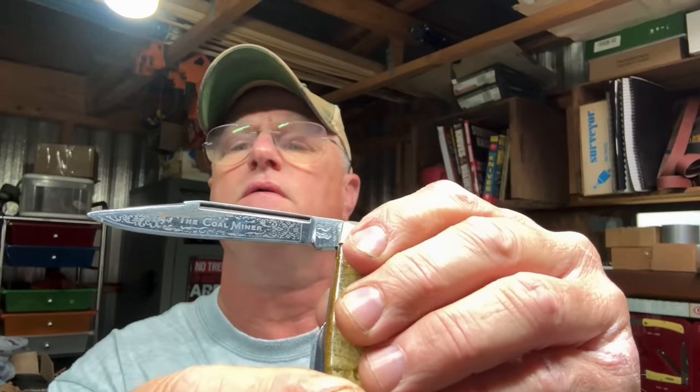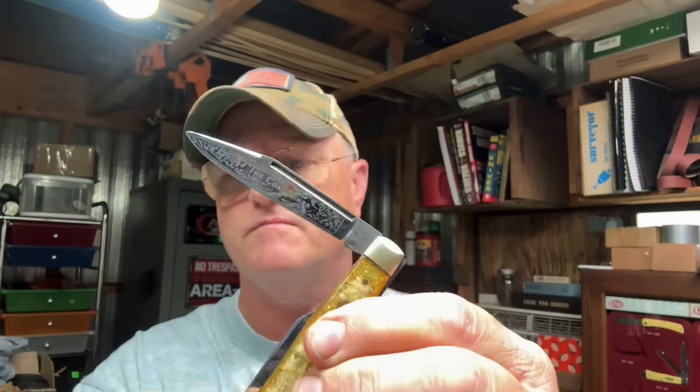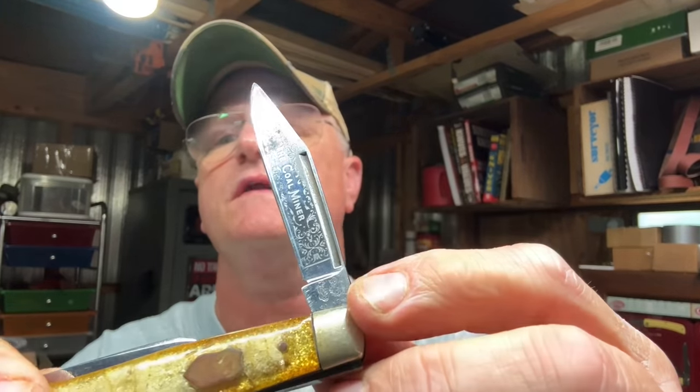Good morning, good afternoon, good evening guys, whatever time y'all are tuning in — I certainly appreciate y'all being here. In today's video, we're going to be taking the handles off of this knife. This is a Fighting Rooster Coal Miner's knife. You can see right there — Coal Miner — it's a beautiful knife made in Germany. You can see the two little fighting roosters right here.